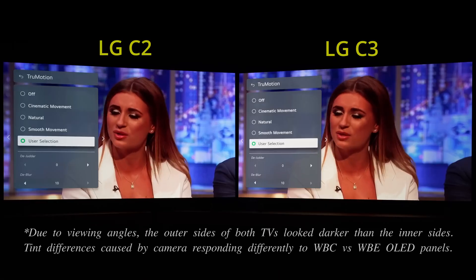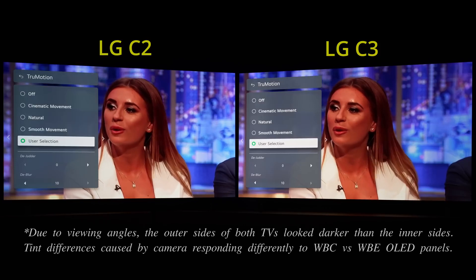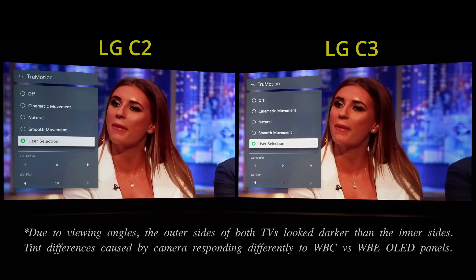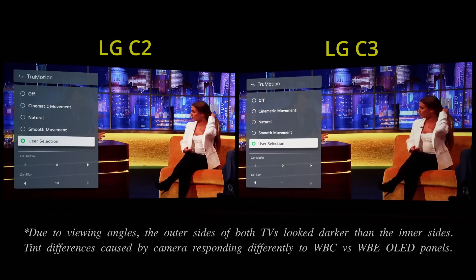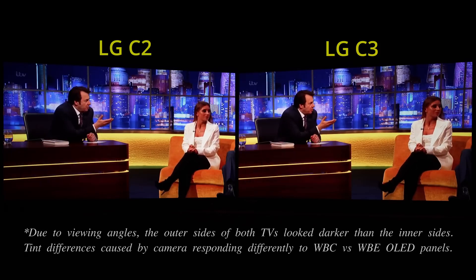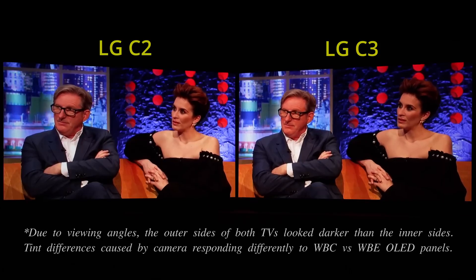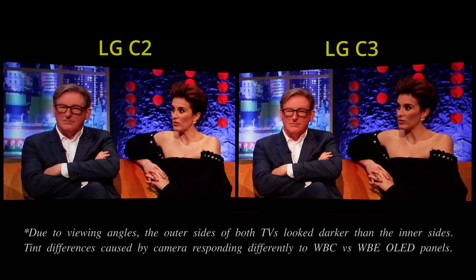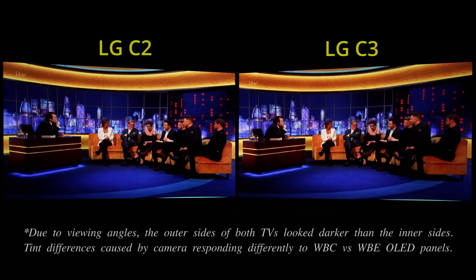On your right is a 42-inch LG C3, on your left is last year's C2 OLED of the same screen size. I've enabled True Motion frame interpolation on both TVs using the same custom settings of Judder 0 and Blur 10. Once I exited from the picture menu and let this 50Hz broadcast content play, the LG C2 would exhibit intermittent microstutter artifacts, seemingly triggered by head movements and hand gestures, whereas the C3 would look perfectly smooth during this segment.